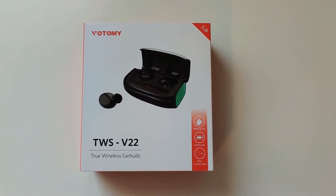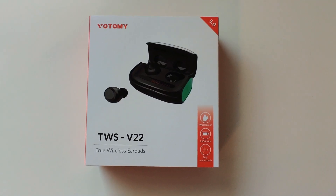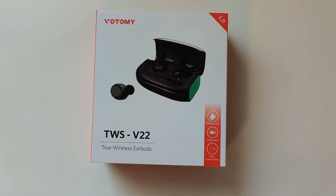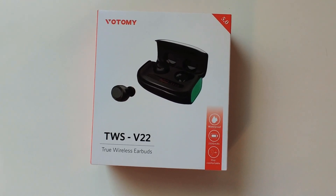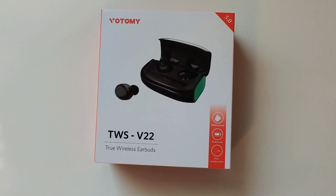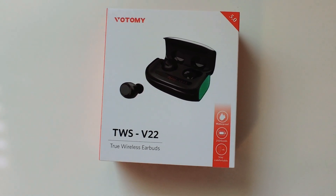Hey guys, I've got another review here. I have the Votomy TWS V22 true wireless earbuds. I just got these on Amazon — you can pick them up for $45.99 right now with Prime shipping. I got them in less than two days even with all the COVID-19 stuff going on. I wanted to do a quick initial unboxing and then I'll do a second video after I try them out and give my honest review.